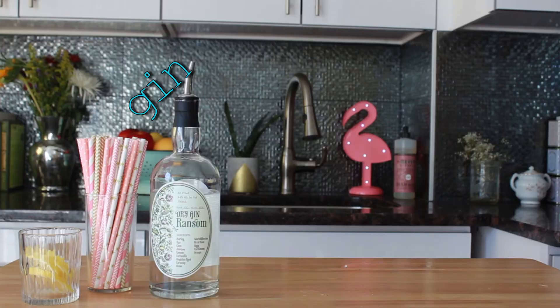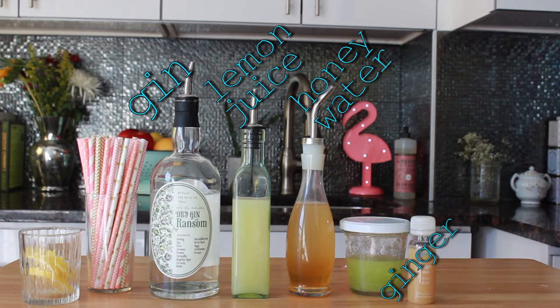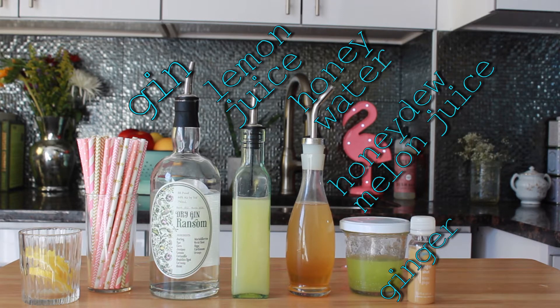So let's get to it. These are the ingredients you will need: we're going to use gin, honey, and lemon juice — just like the Bee's Knees — and then we're going to add some ginger and honeydew melon juice, as well as club soda.